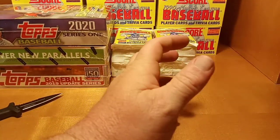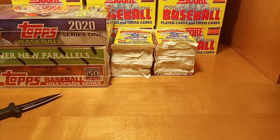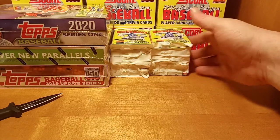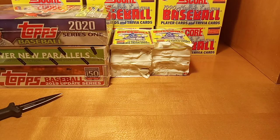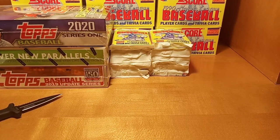Stick around for part two of this — we'll do a 15-20 minute video, then cancel it out and start a new one. This will be part one, part two will be the second half of the box. It just makes it easier for me, for YouTube, and for you guys to get the content. I will get right back with you in just a minute guys, alright thanks.